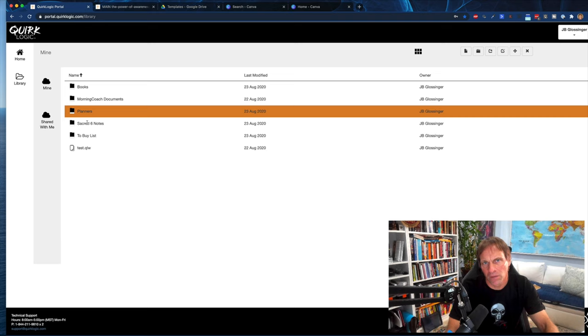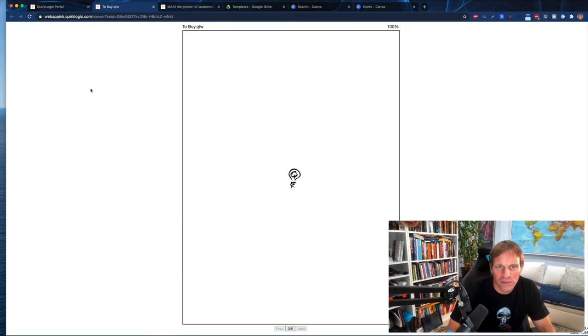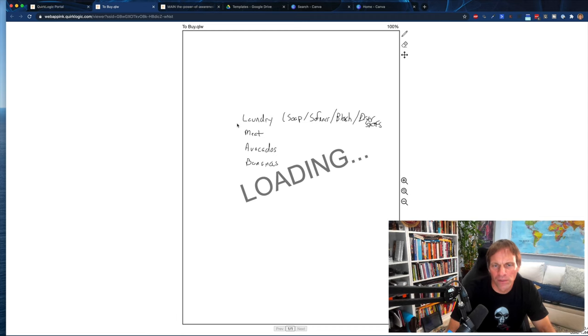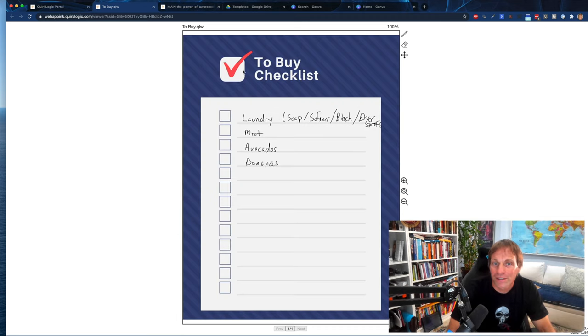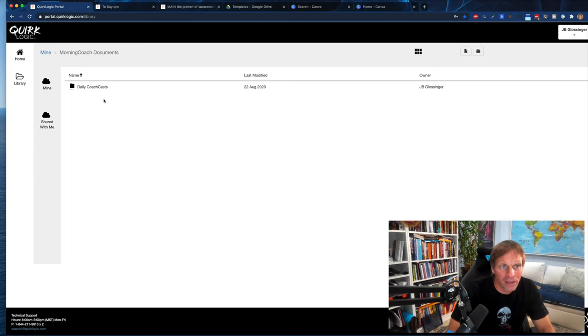Sacred Six is a book I've written on getting things done. I'm going to open this note so you can see it — this would be on your device too. So first of all, we want to get our folders in place. You come into this system and create a new folder for each thing you want to get organized with. Like Morning Coach documents — you can see you can actually embed folders within folders.